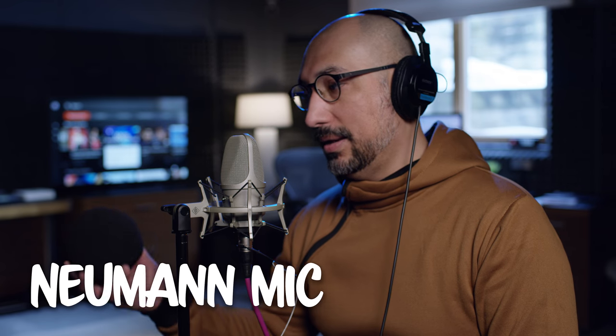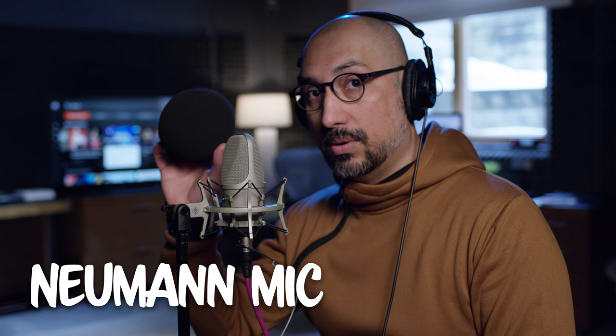I'd be very interested to hear what you guys think about how this Neumann TLM-107 sounds, both without any protection as well as when using the Alcatron PF8. Just for the sake of being thorough, I went ahead and purchased the wind protection that Neumann recommends for this microphone because my microphone technique is still evolving and I happen to pop my plosives fairly often, particularly if I'm not paying attention. So let's put this on — I'm going to switch back over to my boom mic.